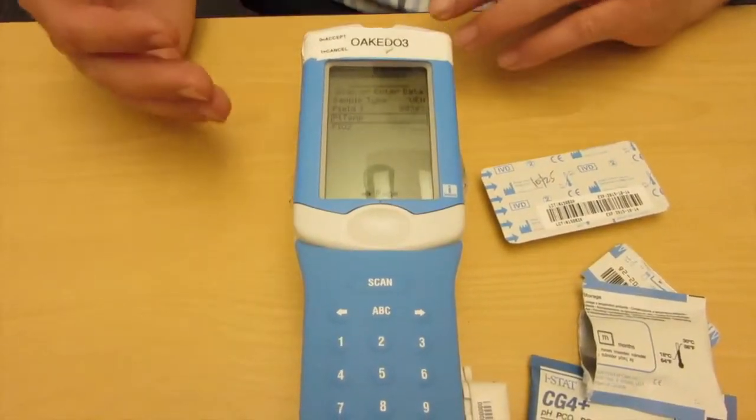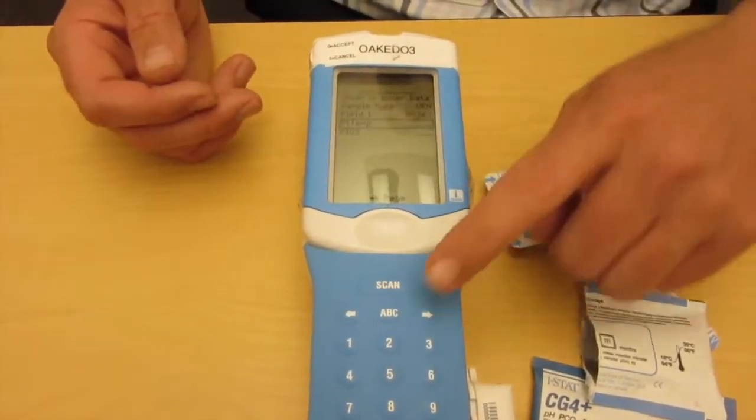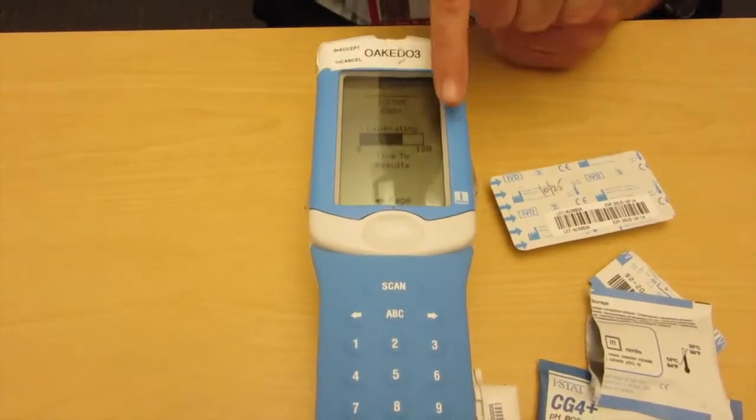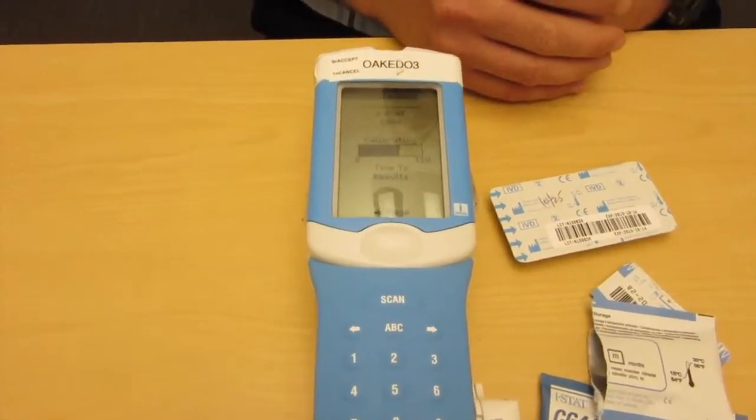Press enter. If I'm not doing an ABG where FiO2 and temperature are required, I would go ahead and press page over. Then we wait — you can see the 120-second countdown timer already happening, and we're almost ready to go.